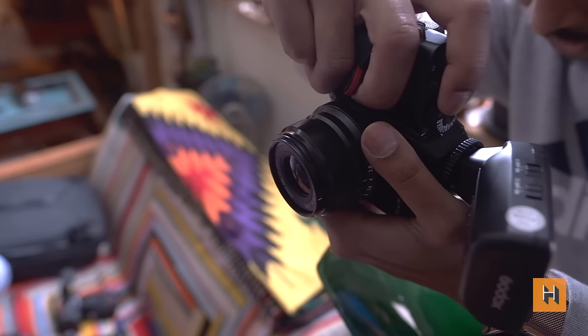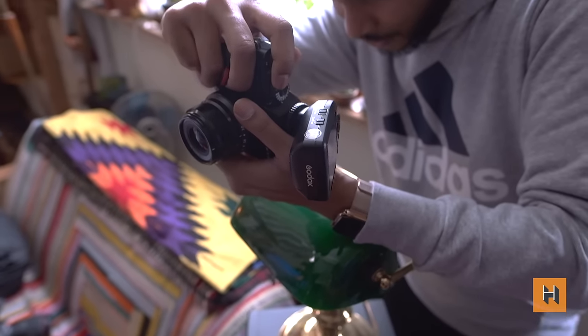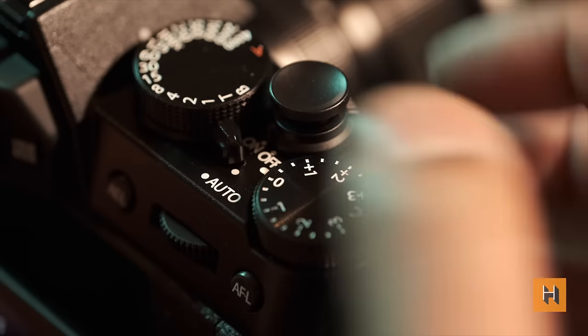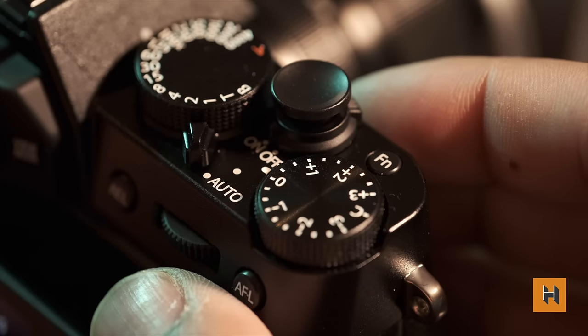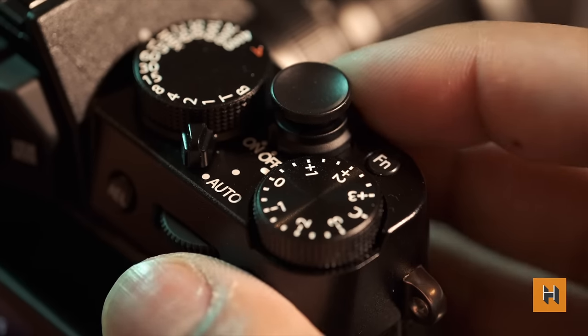What you get back as a consumer is an even more portable product that leverages the unique value propositions of the Fuji system that makes you want to take more pictures. With its classic styling available in black, silver, and soon-to-be-released charcoal, it was only right that we tested this thing in a retro inspired shoot.